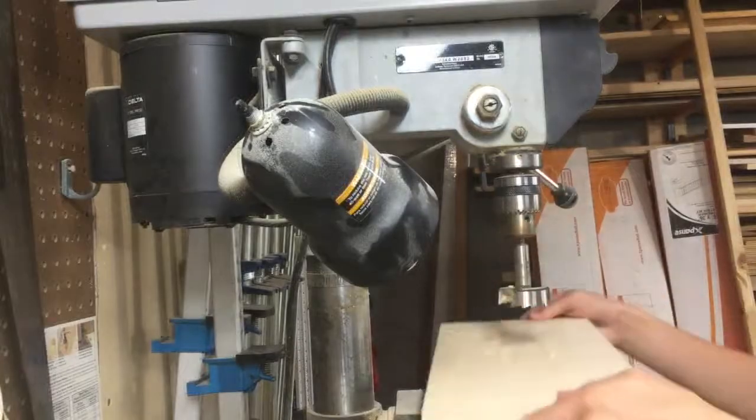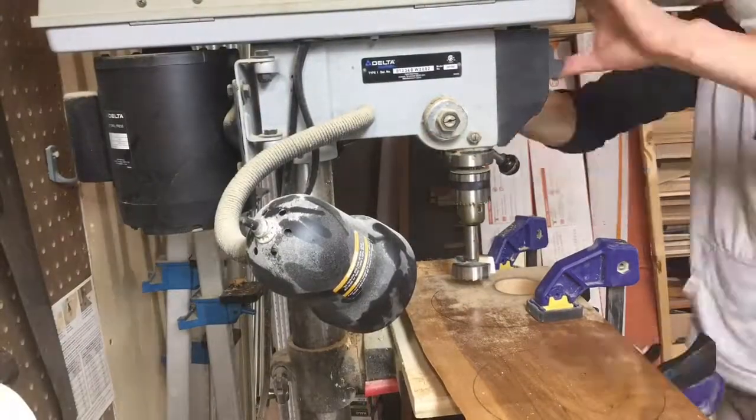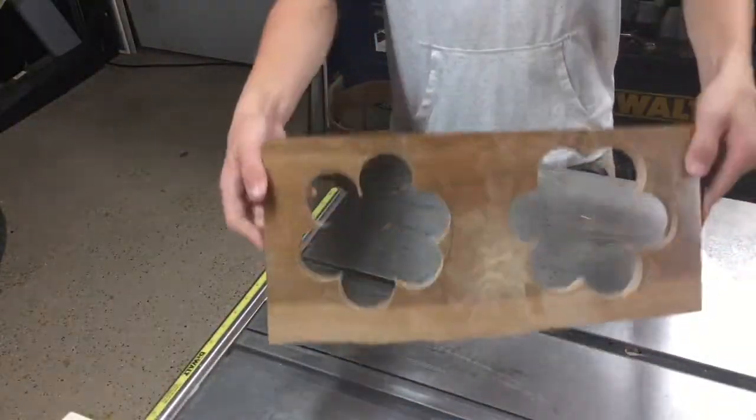Next I used a drill press to drill holes into the wood. Be sure to drill the holes inside the larger circle. Once you finish doing that your wood should look like this.